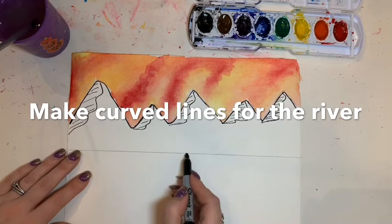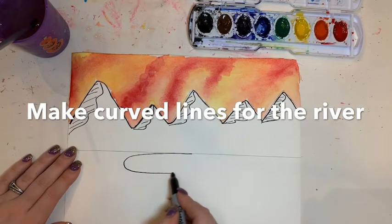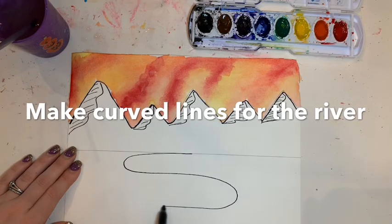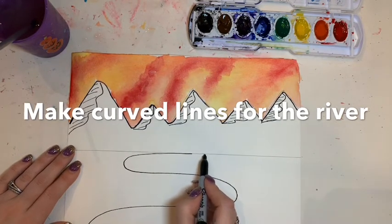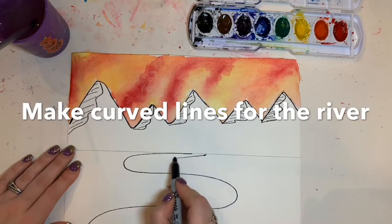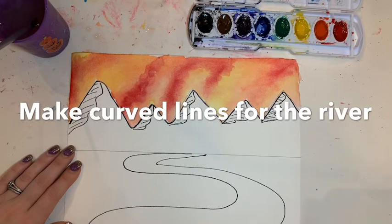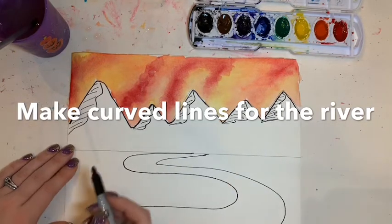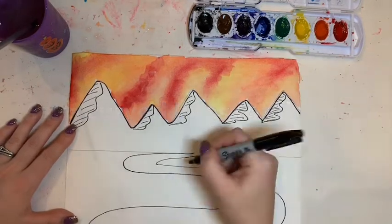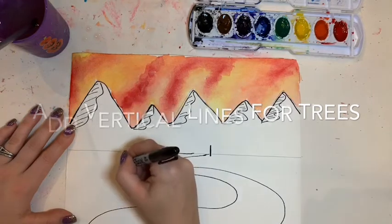Next I'm going to add a curved line that is going to become my river. Start it at the back with an S shape, and then add another curved line next to the first — closer to that first line at the top and further away at the bottom. This creates the illusion of space because the river appears smaller towards the mountains and bigger in the foreground.